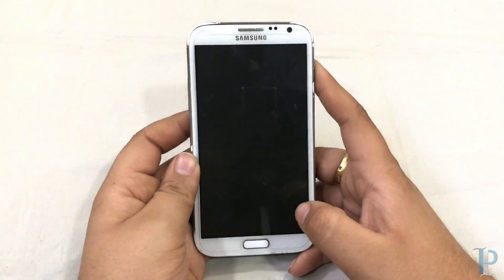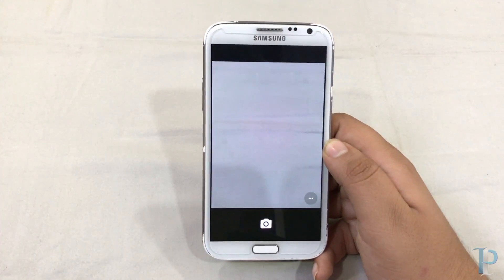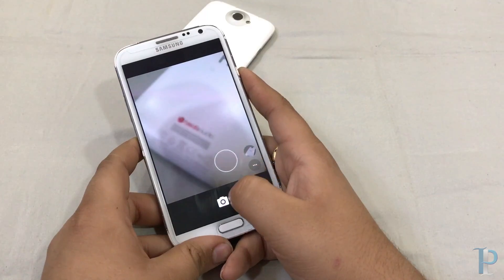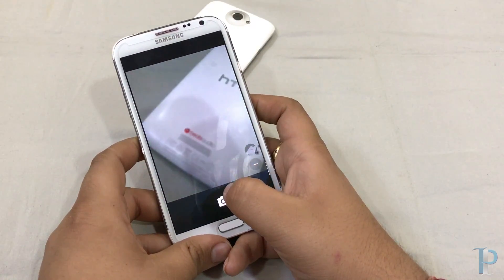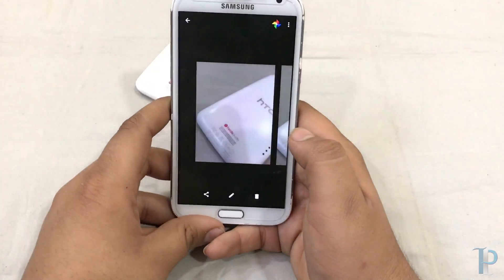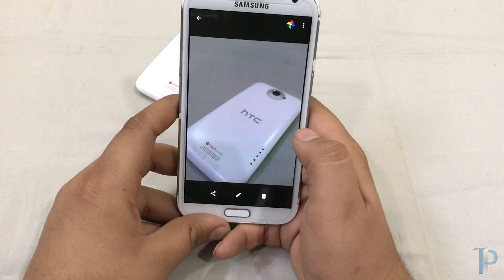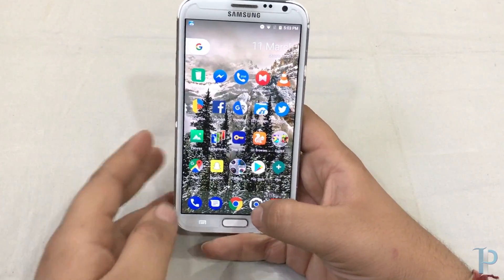Now we will check the camera. The focus is really nice. We will try to capture a pic quickly. As you can see, focus is also working nicely. And here's my iPhone 7 Plus with which I am currently recording.